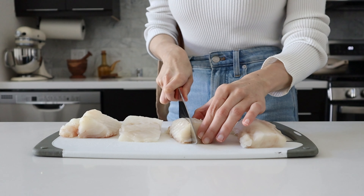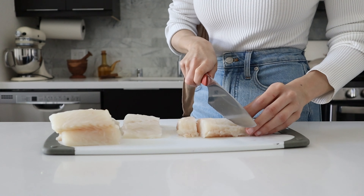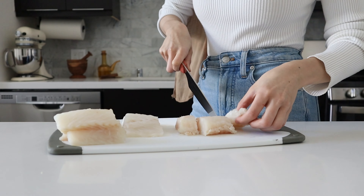I wasn't lying when I said this recipe is so easy. Now that everything is prepped, we're actually going to start working on our fish. Any white fish is going to work for this recipe. I'll be using wild Alaskan cod, but you can use any white fish that you like — like mahi-mahi, halibut, flounder. Just pick your favorite and roll with it.